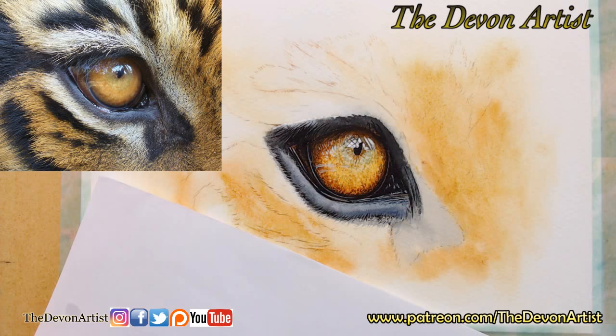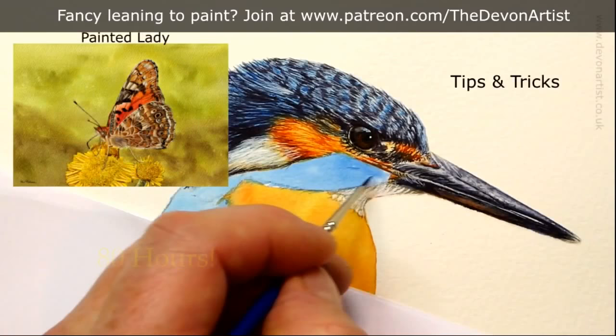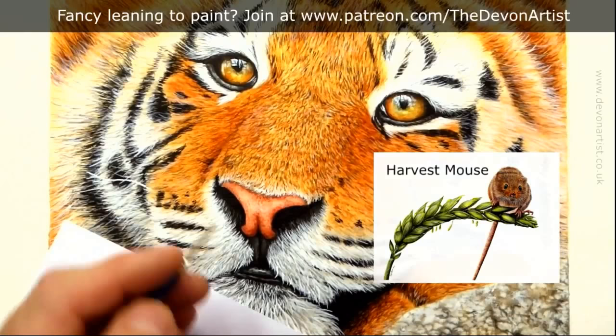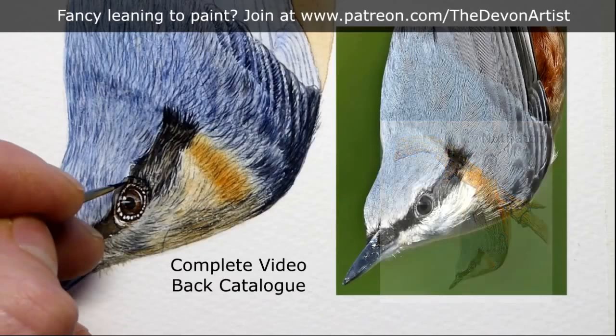Let me tell you a little bit about patreon.com/thedevonartist. There's currently over 80 hours of video tuition for you. There's also tips and tricks videos, full-length art videos, a PDF document which goes with each video, the outline drawing, the reference photograph. But most of all, let me show you all my techniques from my 40 years of painting wildlife. For the $10 level you get access to all of that catalogue of video tutorials going back for well over one and a half years. I also produce a brand new video tutorial every month.